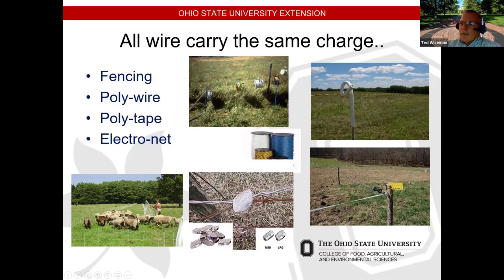Electric netting works really well for sheep and goat producers. For dividing up paddocks, that works great for rotational grazing. You can also use poly wire on spools — I take a piece of all-thread through these spools, put it in my electric drill, and roll the wire back up on the same spool. You can divide pastures up any way you want, making the system very adaptable.